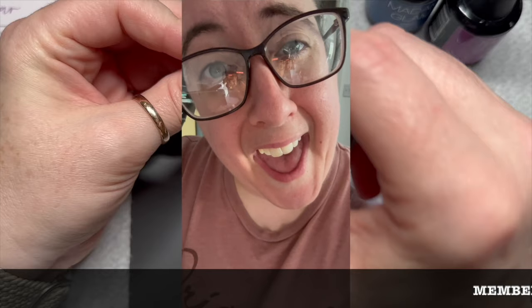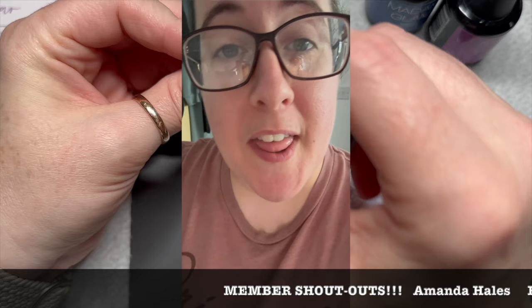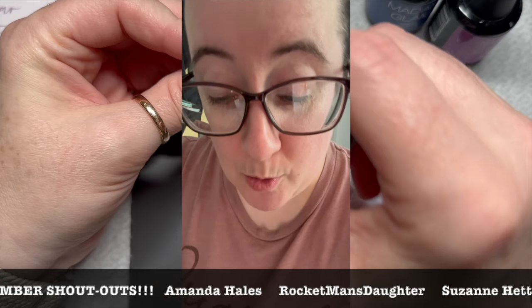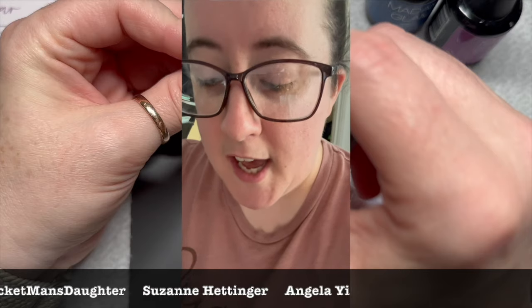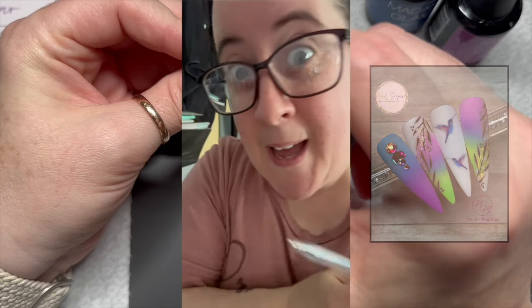So it's member shout out time. We have four new members since the last shout out video. They are Amanda Hales, Rocket Man's daughter, Susan Pettinger — I hope I'm saying your name right — and also Angela Yee. I think I'm saying that right but I'm not sure. Just thank you so much, ladies. It's so great to have you. If anyone else wants to be a member, I'm going to leave the channel member link down below.